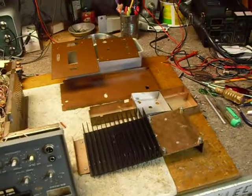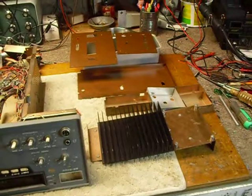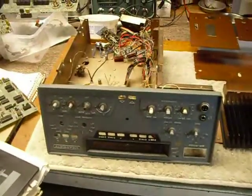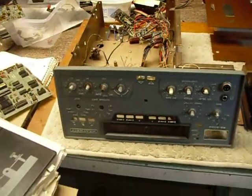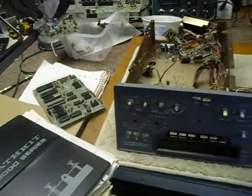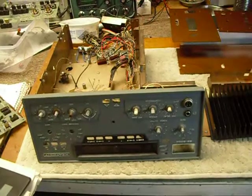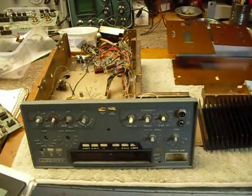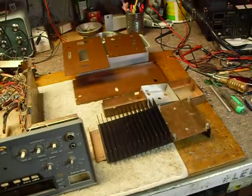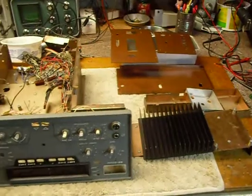At the same time there was the WARC — World Amateur Radio Conference — discussions going on and new bands were added to the amateur radio bands. Since this transceiver covered the 160 through 10 meter bands and did not have the WARC bands, that was another good reason for the project to be dropped. As far as I know, there were only three of this transceiver built in the laboratory.